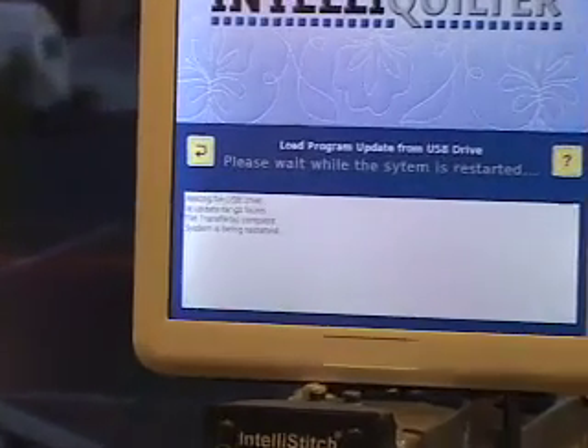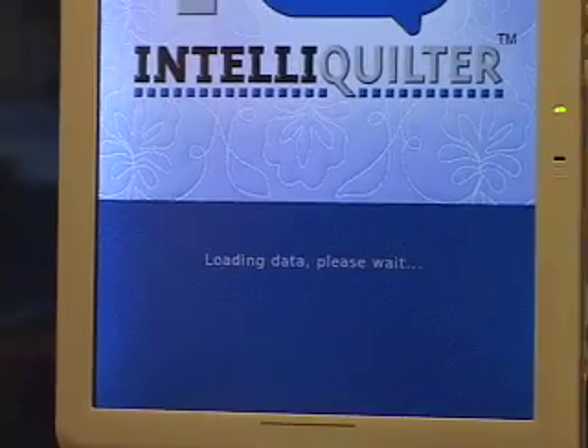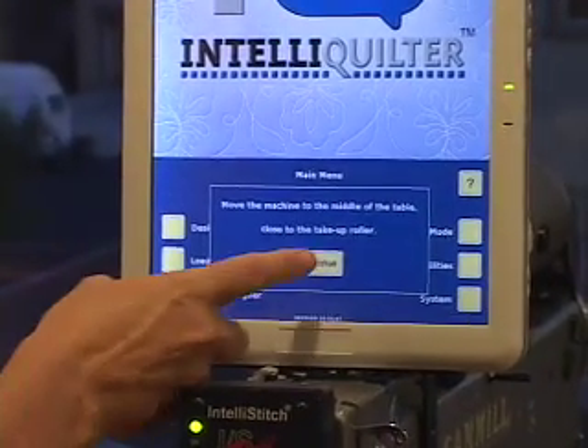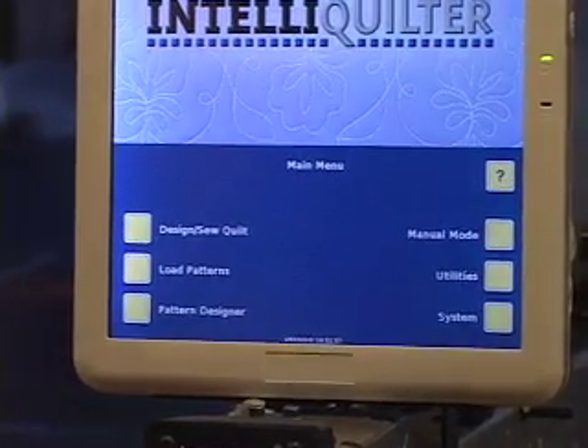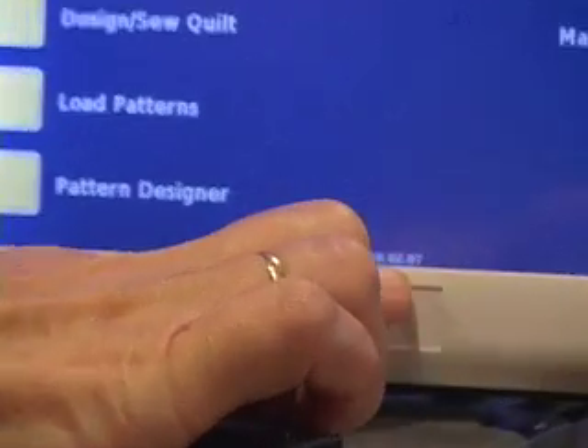It says it's found it and now it's going to restart IQ. It always does this when you update the program — it will restart it. My machine's already in the center of the table, so I just press Continue and I'm done.